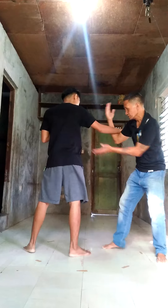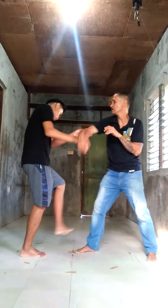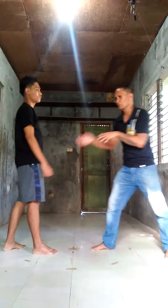One, two, three, four. But with the footwork: one, two, three, four. So if you want to hold the whole power movement, like this.